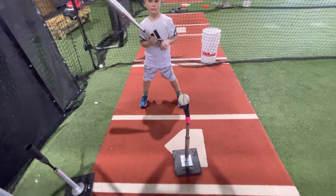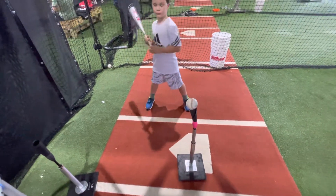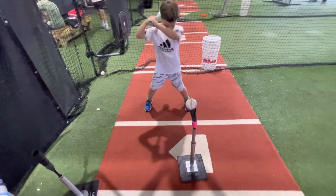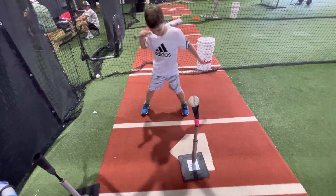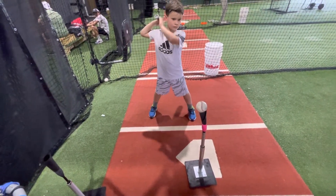This tee drill is repositioning the tee where we want to make contact on outside pitches. Still want them stepping straight and staying closed. And when they make contact, driving it opposite field, hitting behind the runner. And I don't think there's anything more beautiful than a hit to the opposite field, driving that runner in from first to third or maybe even home.